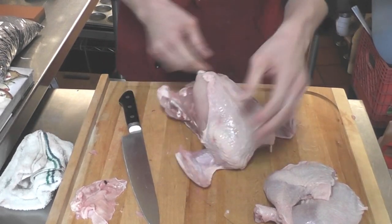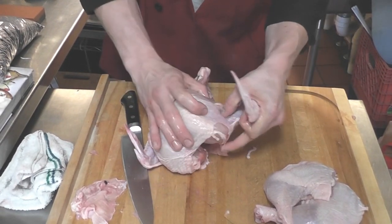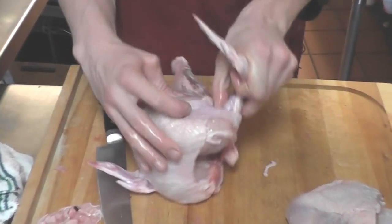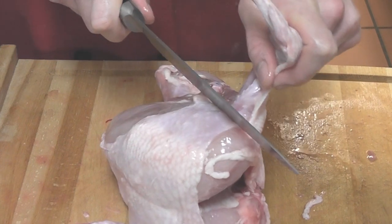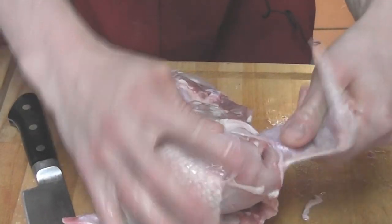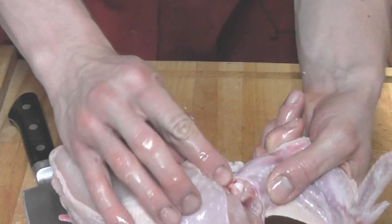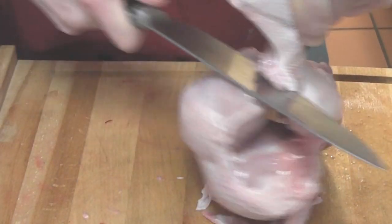Now we are going to move on to the wings, keeping our chicken on its backside. You are going to take your thumb and locate where that wing connects to the body — right in the chicken armpit is where you are going to be cutting. Just open that up a little bit so you can see in there a little more. Pull that joint as far away as you can and just cut right around it.